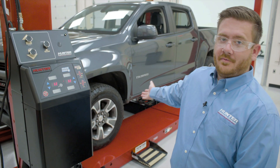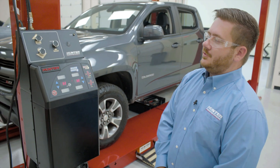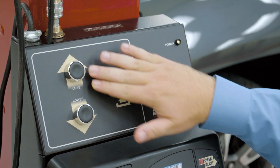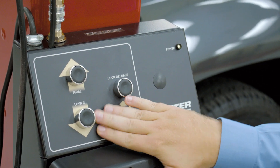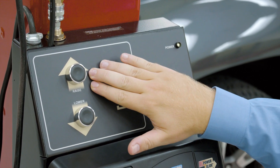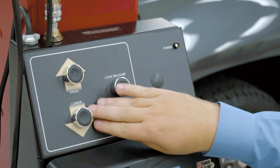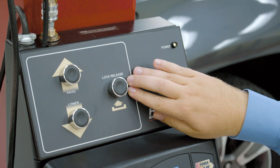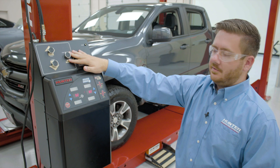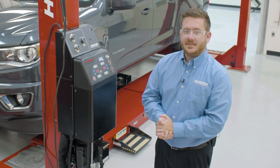Now that we've brought the vehicle up onto the runways and placed our wheel chocks on the rear tire, we'll go ahead and talk about the control panel. We have three buttons. Our first one is our raise button. Second one is our lower button. And third is our lock release button. The raise button is simply going to raise the lift up into the air. The lower button is going to allow us to lower that runway down onto the locks. The lock release button is going to allow us to unlock the locks so we can lower the vehicle all the way back down to the floor.